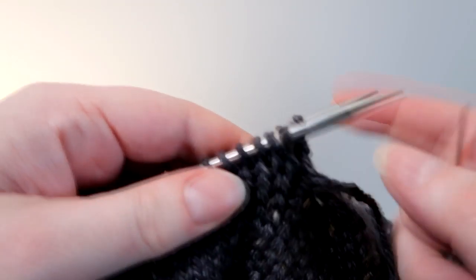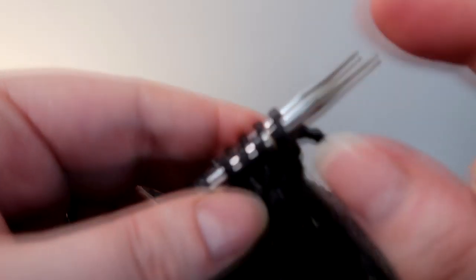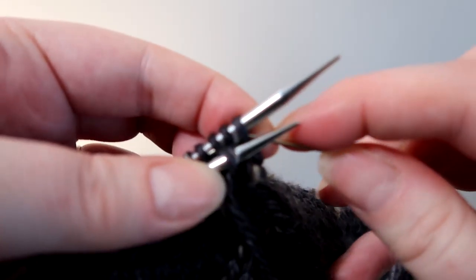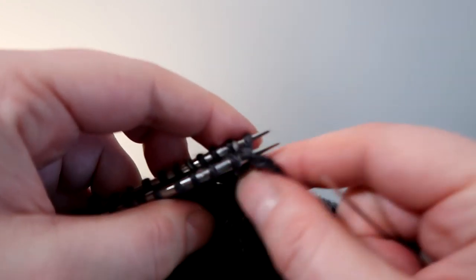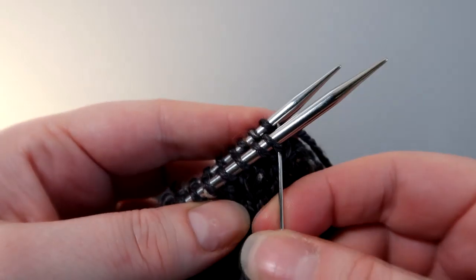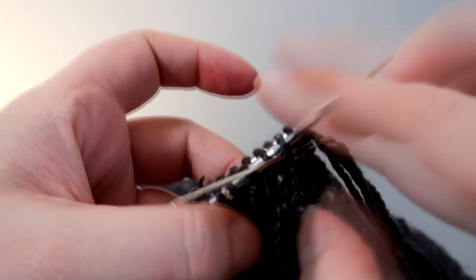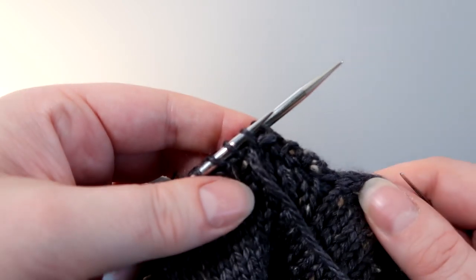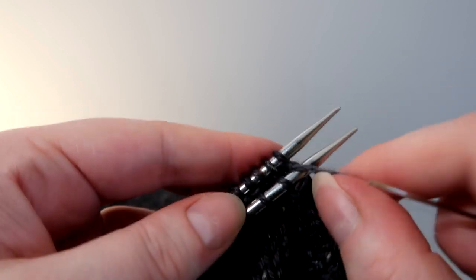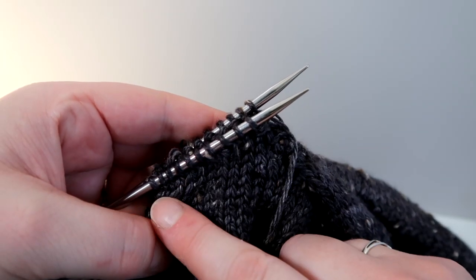I'm going to push my stitches to the end of the needle and start doing my Kitchener. On the front needle I'm going to put it knitwise and push that first stitch off, then purlwise into the second. Then purlwise on the back, drop that stitch, and knitwise into the second. I'm going to continue with the same action on the front: knitwise through the first stitch, purlwise through the second; purlwise through the first stitch on the back, drop the stitch off, knitwise through the second. I'm going to work Kitchener stitch across all these stitches until I've worked them all.